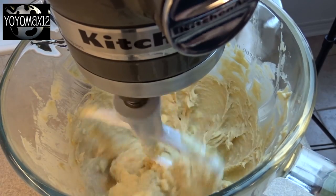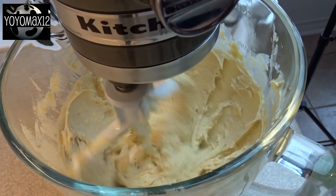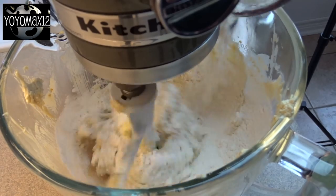Once it's nicely blended, add in one egg yolk. Blend that in and then add one teaspoon of maple flavoring. This was sold at my grocery store next to the vanilla extract in the baking aisle.